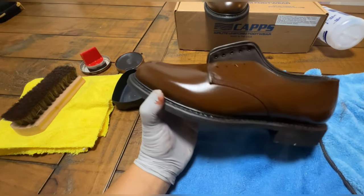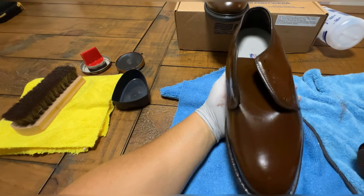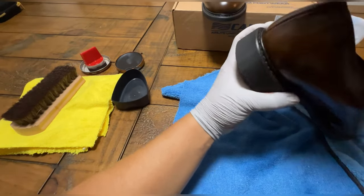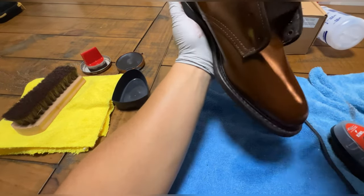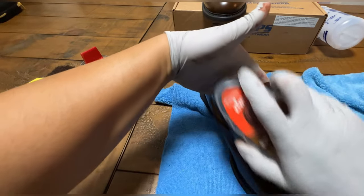I'm going to purchase some edge dressing for the bottom piece. These are brand new so it doesn't need it, but once dust settles in there it's going to look not so good. Just take the express shine and get it on the tongue, the sides, and the back.